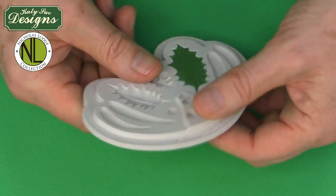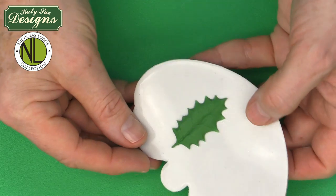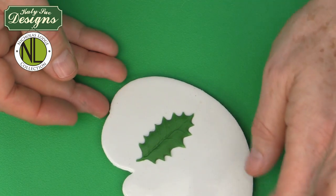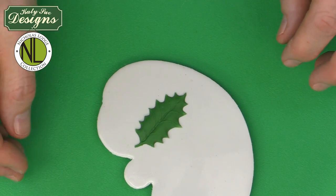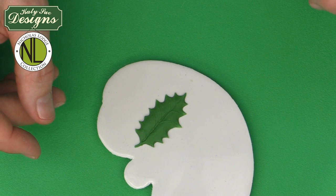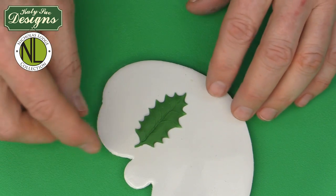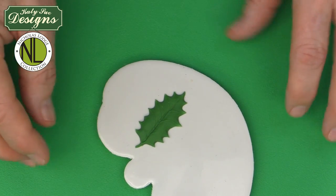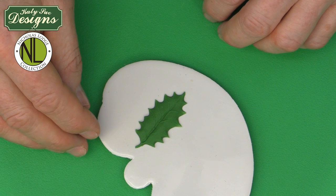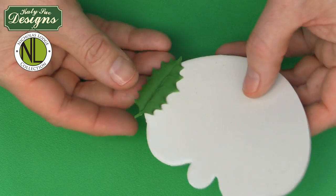Then simply flex your mold and your beautiful holly leaf will come out. These can be dried on a crepe foam former, a piece of scrunched aluminum foil to dry in a natural shape, or used flat depending on how you want to use them. When making something like a wreath, I'd make about 12 holly leaves, dust them, and assemble them onto the wreath while still a little soft so they dry in the natural shape you want.